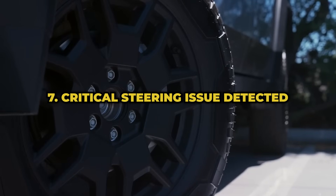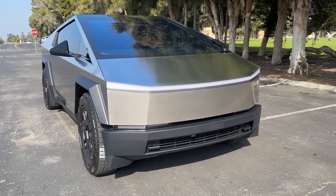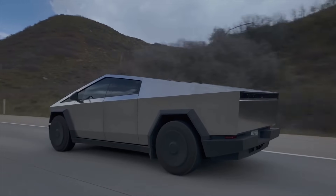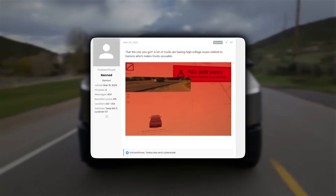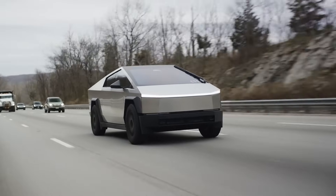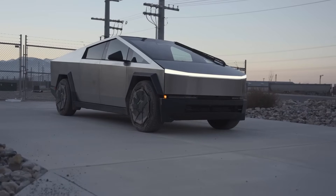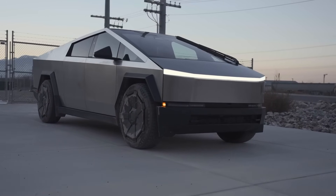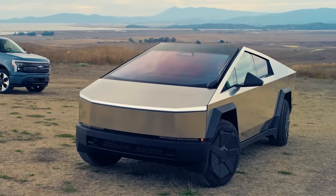Cybertruck owners are flooding the internet with reports of a critical steering issue just days after receiving their cars. The error message typically says 'Pull over safely, critical steering issue detected,' indicating a high-voltage system error that requires service. Apparently, this can leave you on the side of the road, unable to restart the truck. Tesla's service centers have identified the problem as a low-voltage harness connecting the ancillary bay.